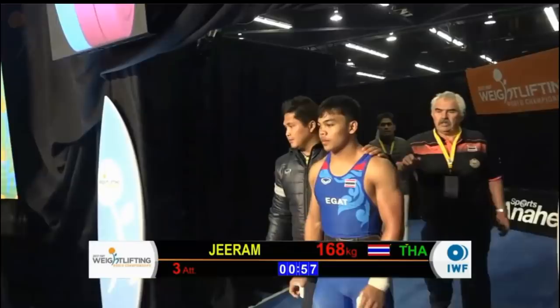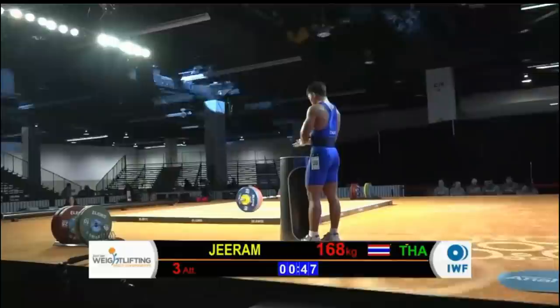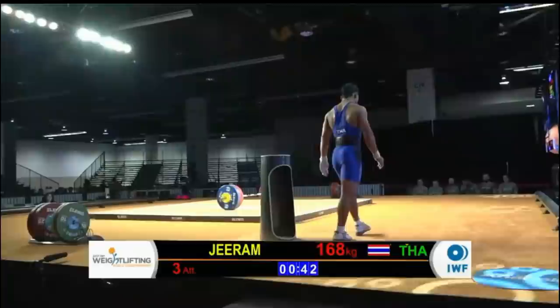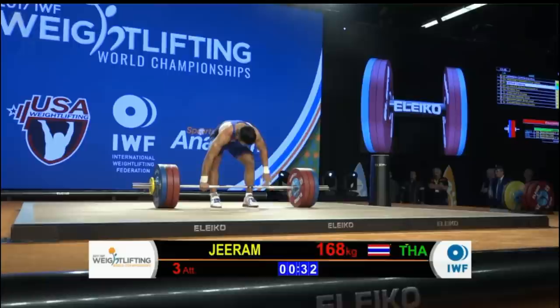We only have two lifts left. If you're used to tuning into USA Weightlifting national competitions, the sessions often tend to be a bit bigger, but we only have nine lifters here in this session, so things tend to move quickly. We're not having one of those two-and-a-half, three-hour sessions — makes our lives a little easier in the commentary booth. Not a lot of two-minute clocks because of a lot of similar weights here, so it's moving along nicely.